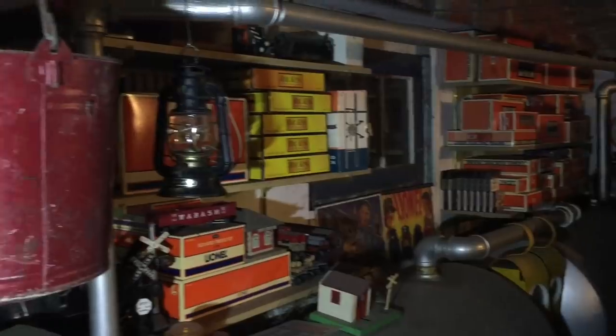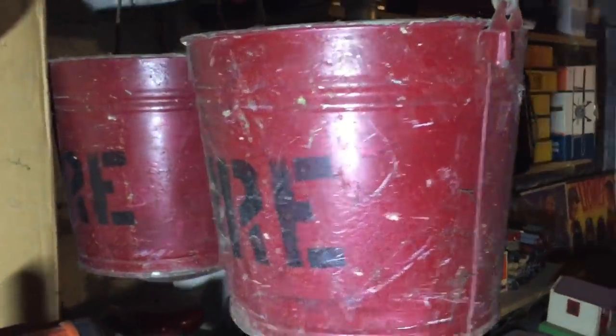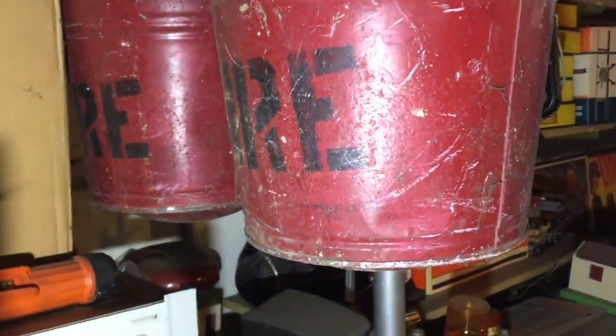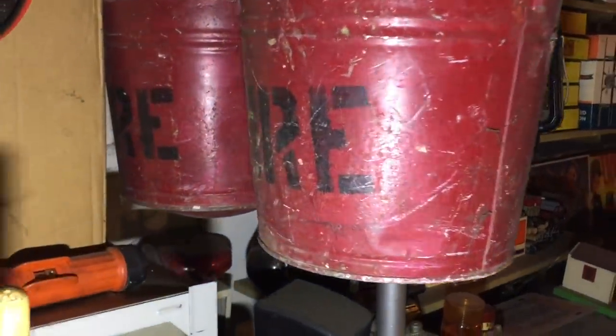One of the unsung heroes is the bucket. We don't think much of a bucket, but it is one of the most used inventions of all time. The collapsible bucket is something you don't really hear about. Here in the other corner of my basement, these have been hanging here my entire life. These are fire buckets.